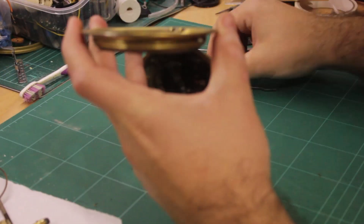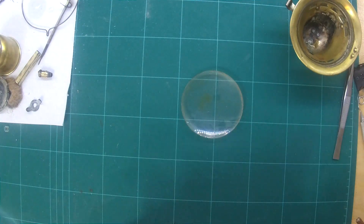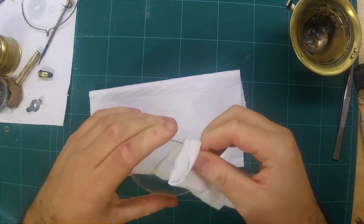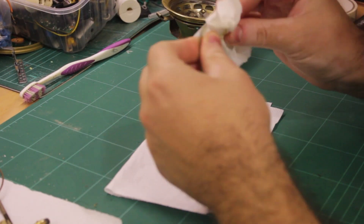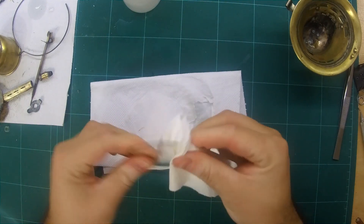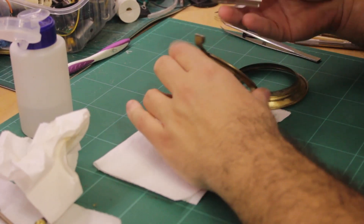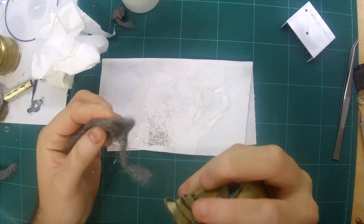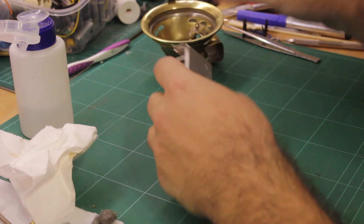I disassembled the front lens and gave it a wipe down. With everything apart, I dry fitted the heatsink for the LED.